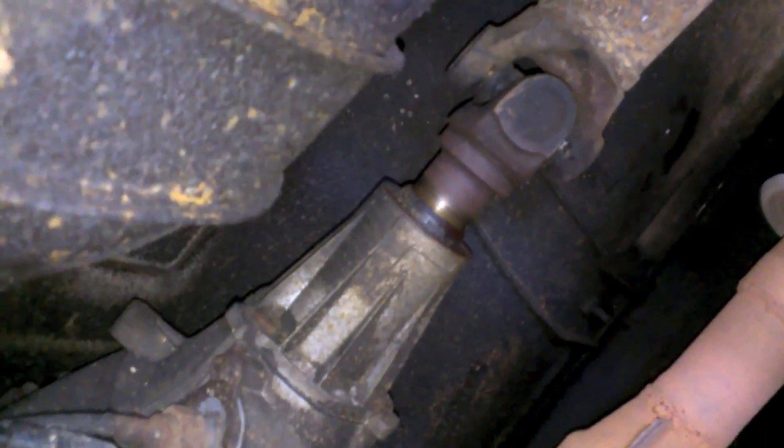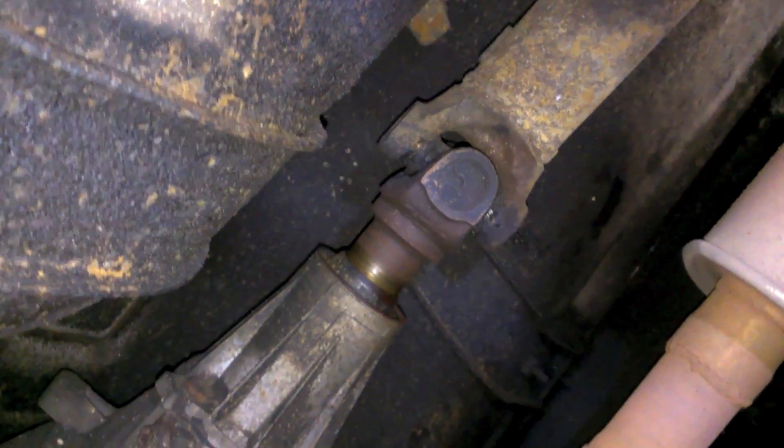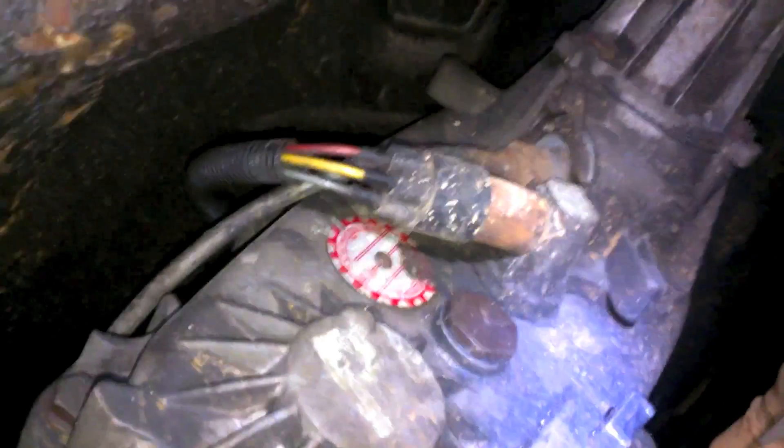If you crawl underneath the vehicle to the transfer case, here we have the tail end — this is the final output. Whatever the engine and transmission do together, this is the final speed, and that's where your speed sensor comes from. Since I have cable-driven, you can see the speedometer cable going through here and into the back right there.